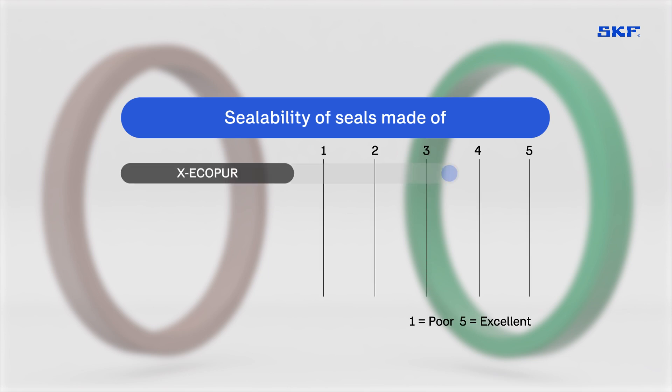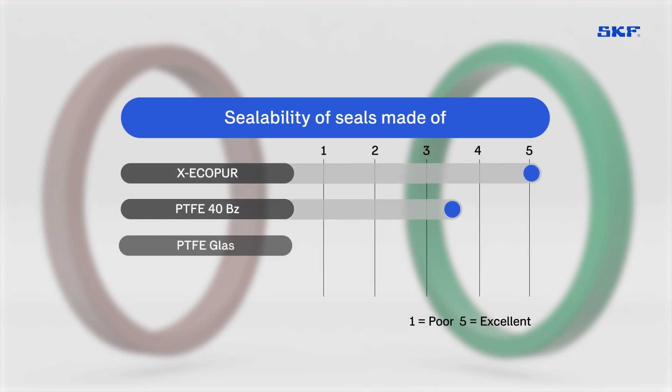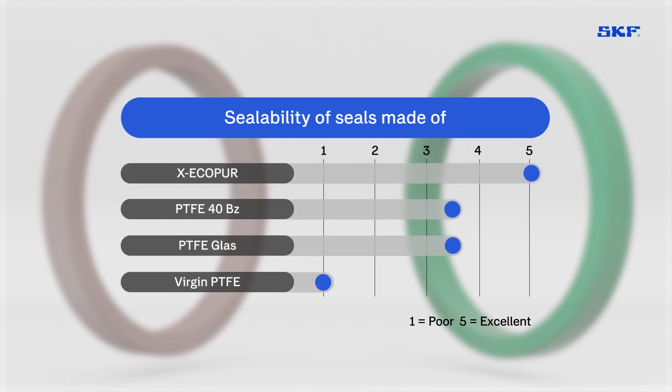X EcoPure materials achieve superior low leakage without requiring costly multipart solutions or secondary lip seals, making them ideal for all hydraulic applications.